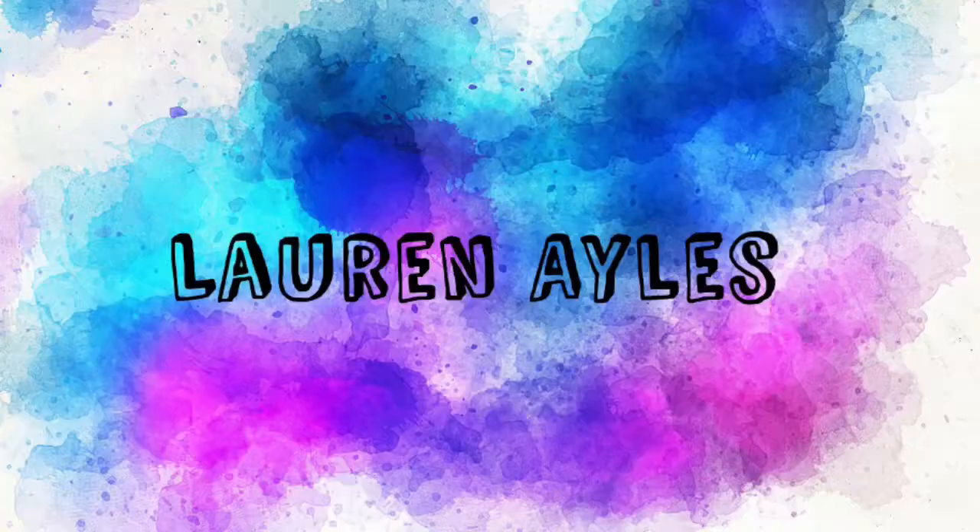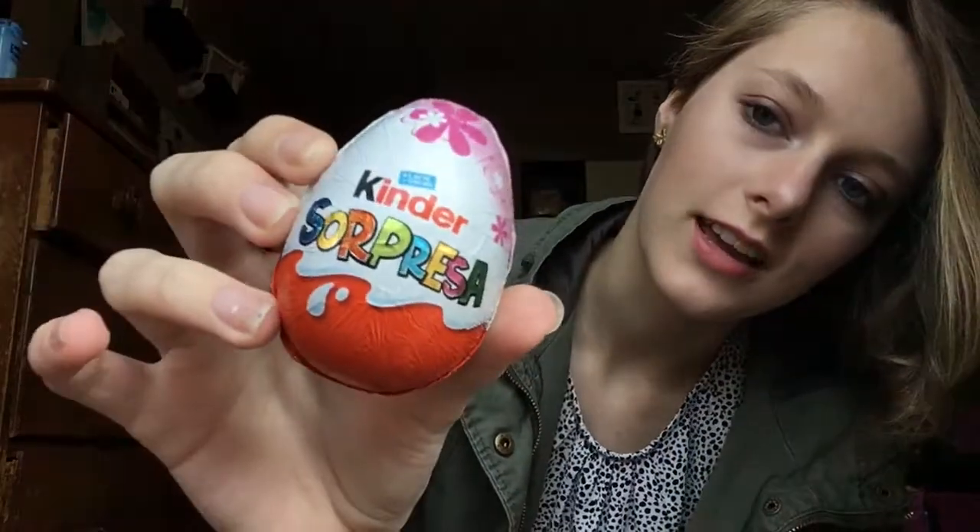Hey guys, welcome back to the channel. I don't have any other content for you, so today I am going to do an unboxing — a taste test of a Kinder Surprise egg, a Kinder Sorpresa. They're illegal in the US, so yeah, I'm a rebel, a rebellious child. We're just gonna get right into it.